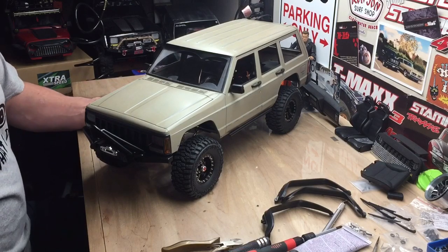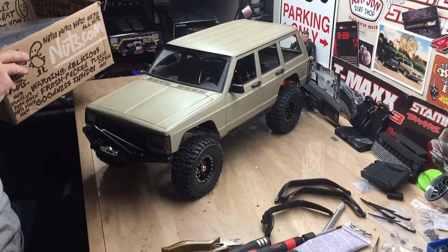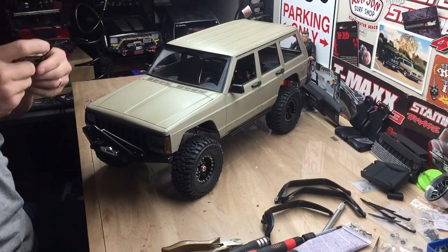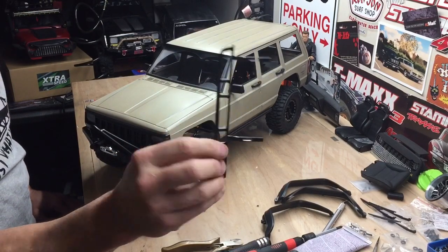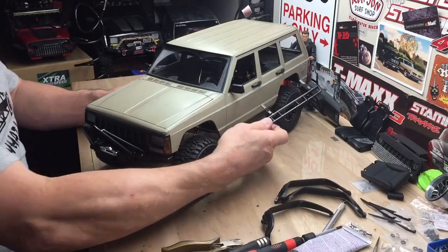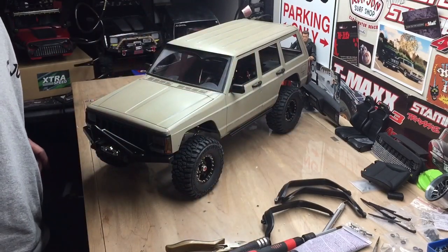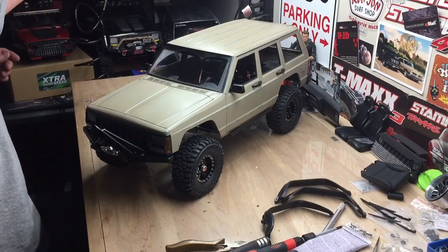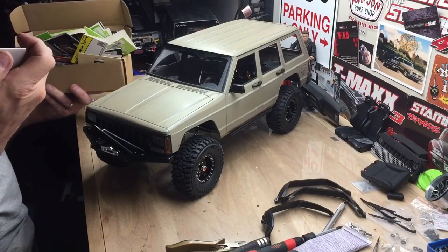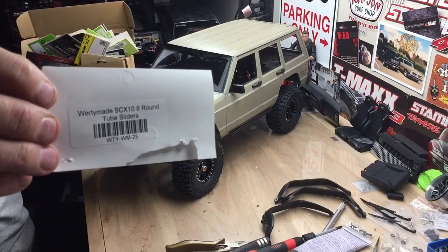I ended up switching out the side rails. The ones I had on there were just too little looking, kind of flimsy — I think they were RC four-wheel drive, I don't remember. I just didn't like them. I wanted something a little thicker and closer to the body. So I got these — they're Wordy Made SCX10 round tube sliders, if you can see that.